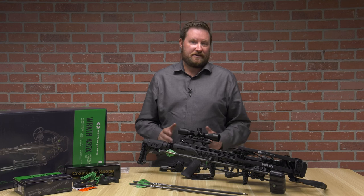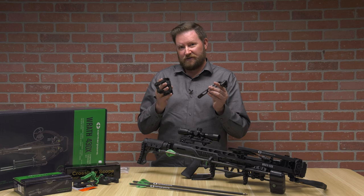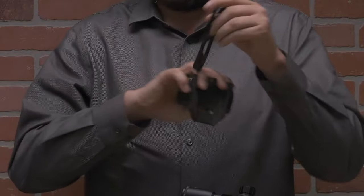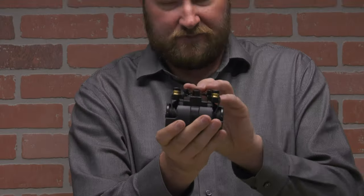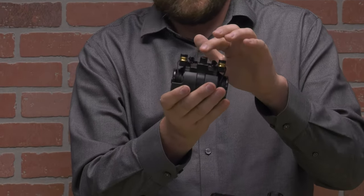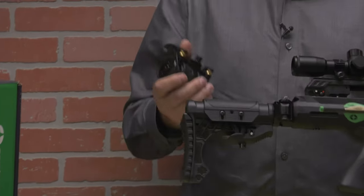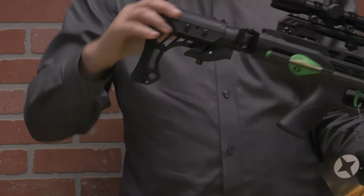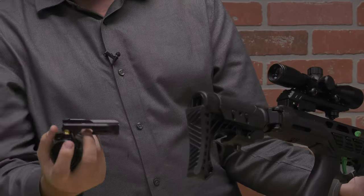One thing to note is that when you get your silent crank cocking device it's going to come in a couple of pieces with assembly required. It's designed that way so you can choose whether you want it left-handed or right-handed. When you look at the back of this cocking device you'll see there's a little post with a circle and then a square. That is designed to fit up in the back of the crossbow — you have to have the adjustable buttstock all the way at position zero, and you'll see a little indentation in the back that fits this perfectly.